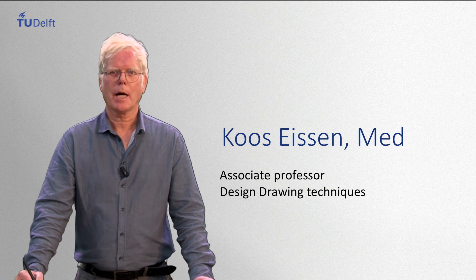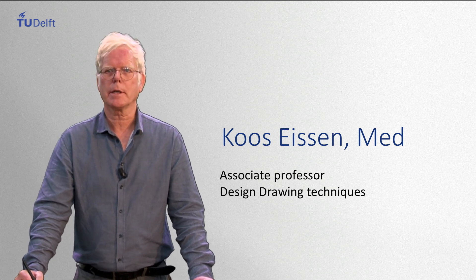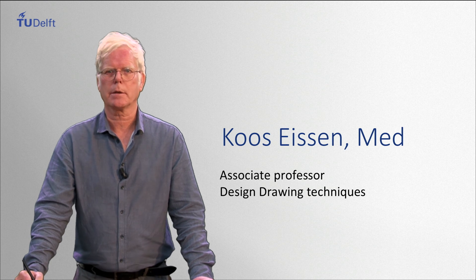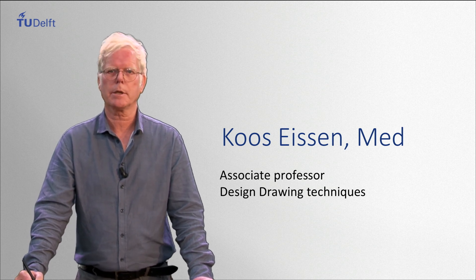Hi, I am Koos Iysen. I am responsible for the drawing classes at the Faculty of Industrial Design Engineering in Delft. Together with Rosalind Sturr I am the author of worldwide best-selling books about sketching. Just last month we presented a sketching product design presentation.